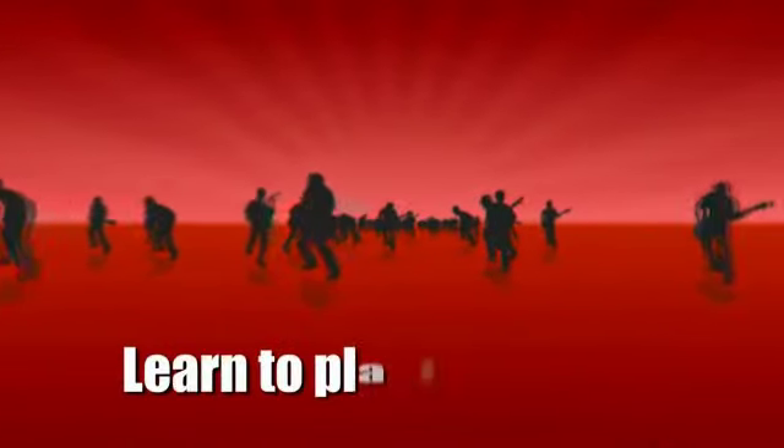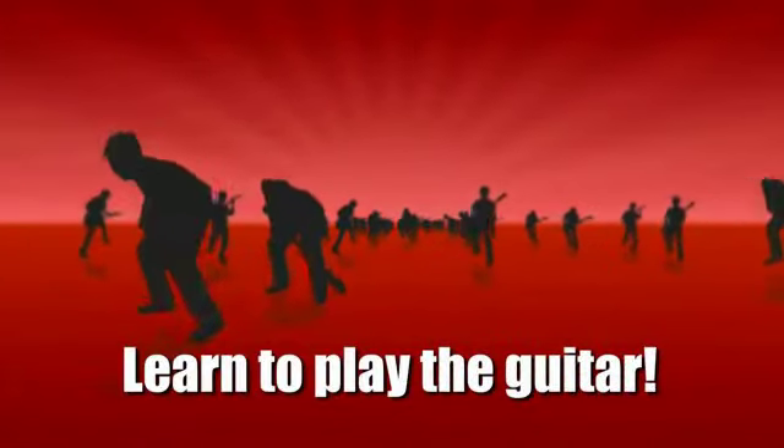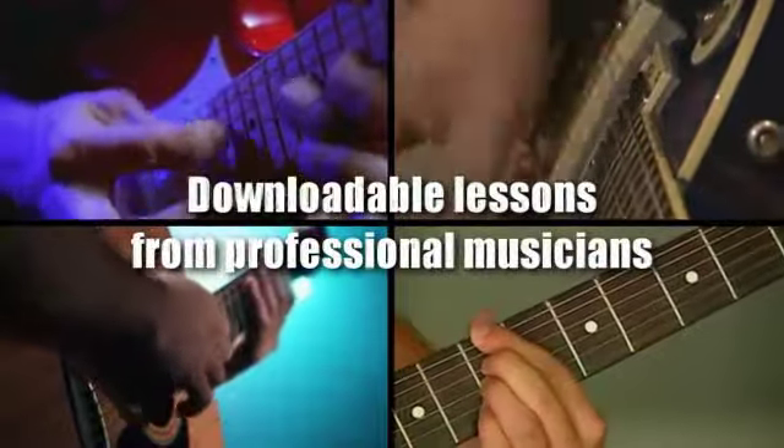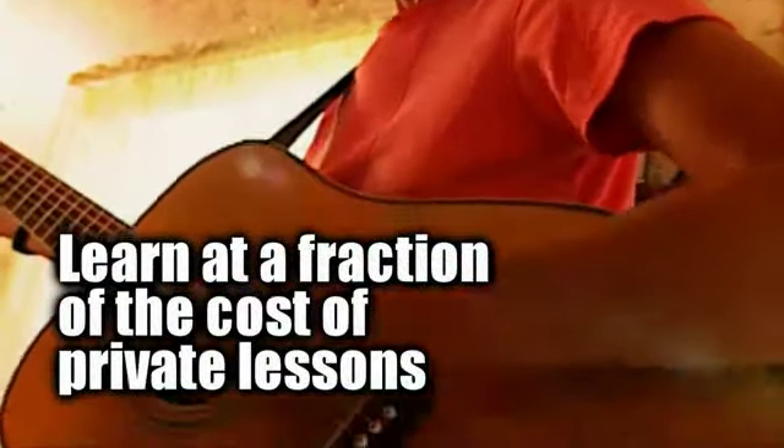How would you like to learn to play the guitar without spending a small fortune or months of your life on lessons? Now you can learn to play the guitar with our new downloadable lessons from professional musicians, from the comfort of your own home.